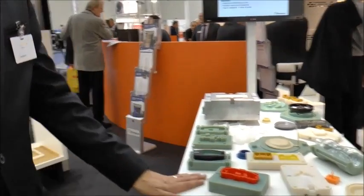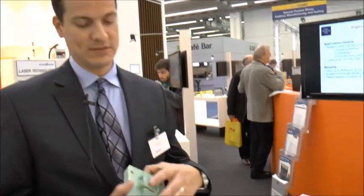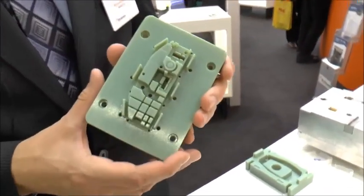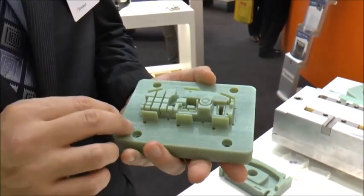We have our injection mold tooling here — plastic process tooling. What we have is a very beneficial application: we can produce injection mold tools from our PolyJet process. This is our Digital ABS material,